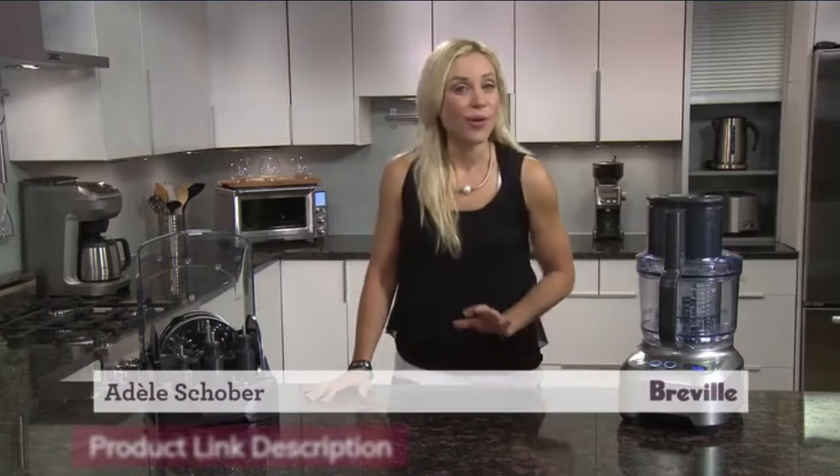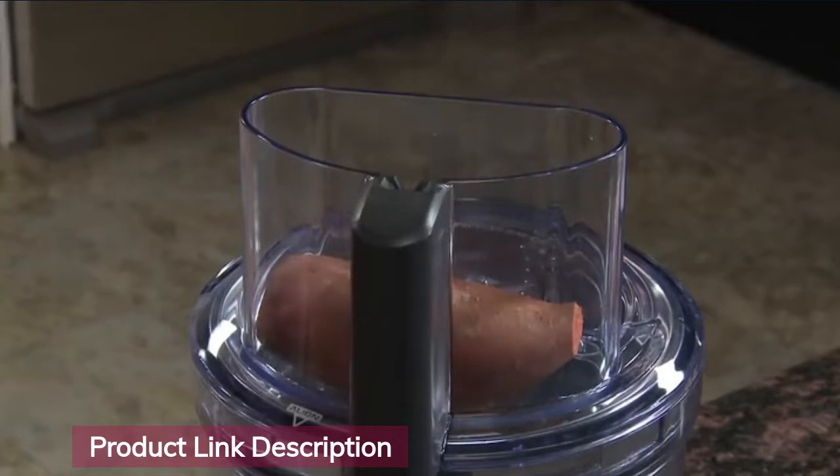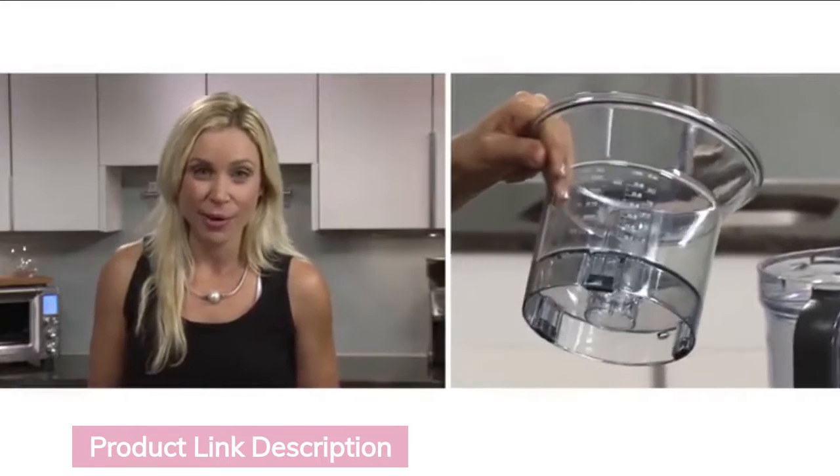Introducing the Breville Sous Chef, the all-in-one kitchen workhorse. The five and a half inch super wide chute is about three times larger than standard food processors. The mini bowl sits inside the extra-large 16-cup processing bowl.